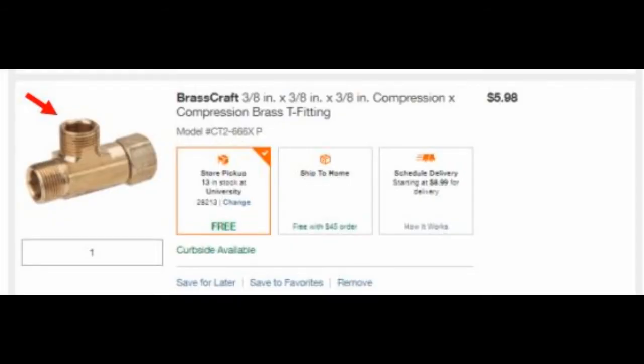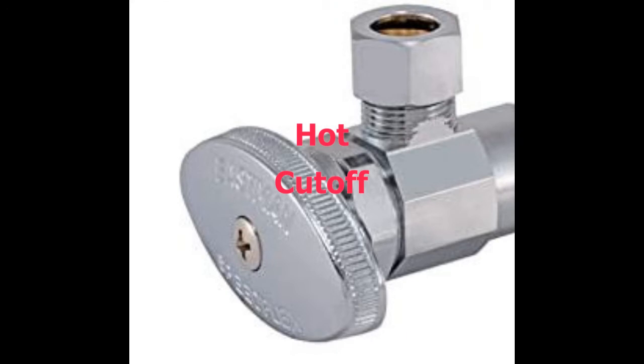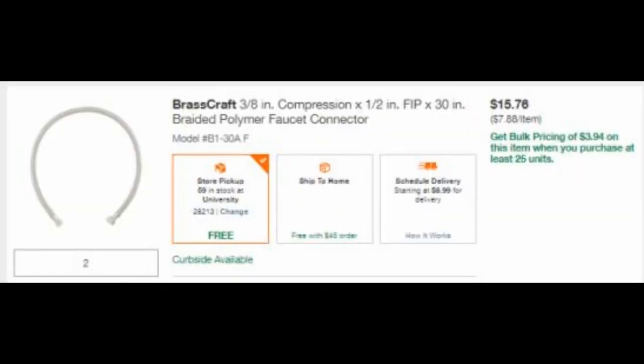On the cold side you add a T-fitting, so you hook a hose to that and the other one you connect to where it was. Then you work on the hot side — you get the hot cutoff and also add a hose to that.